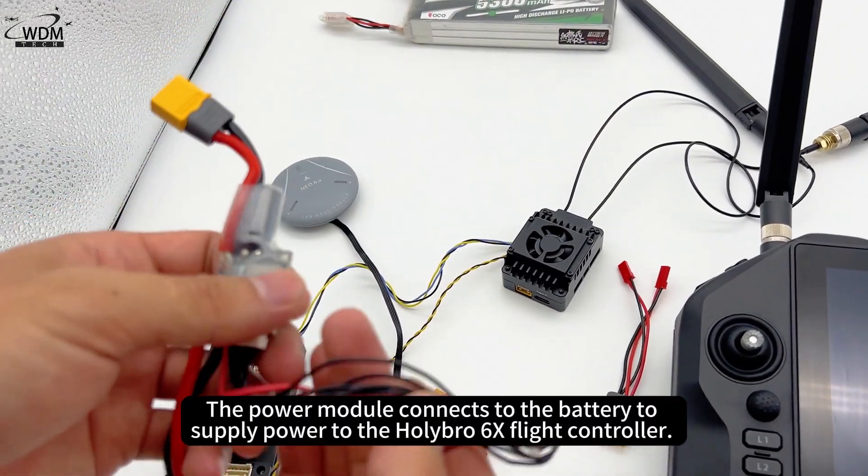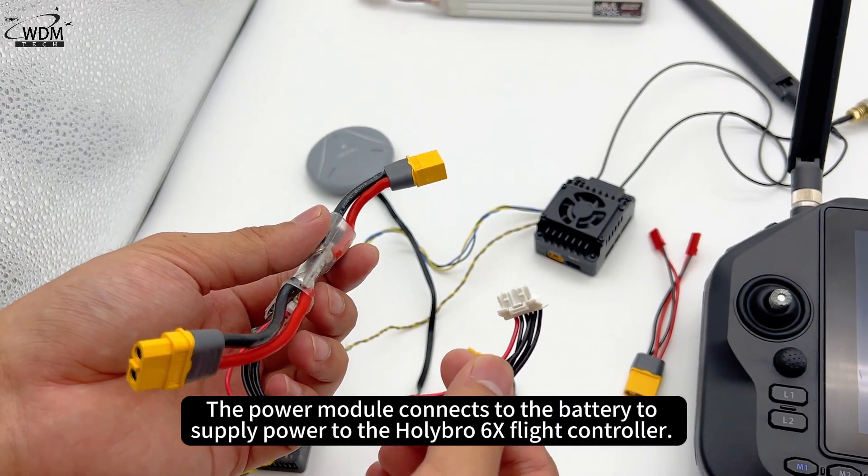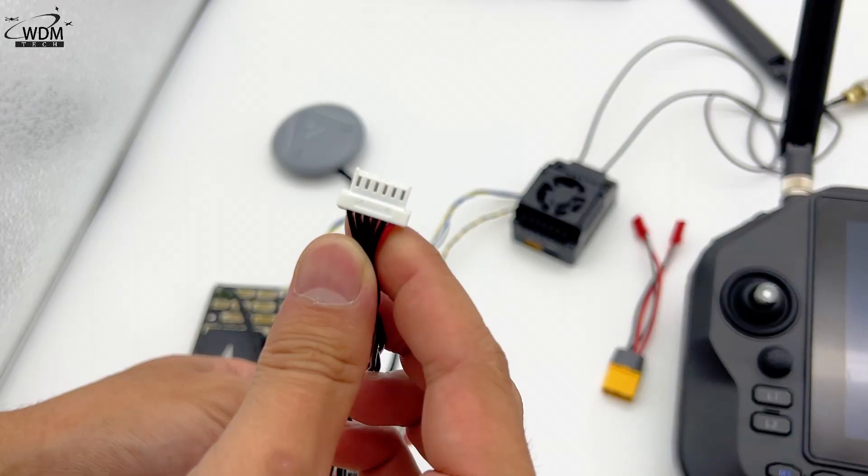The power module connects to the battery to supply power to the Holybro 6X flight controller.